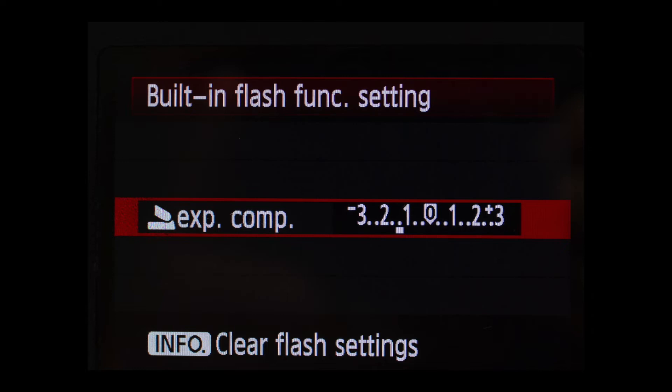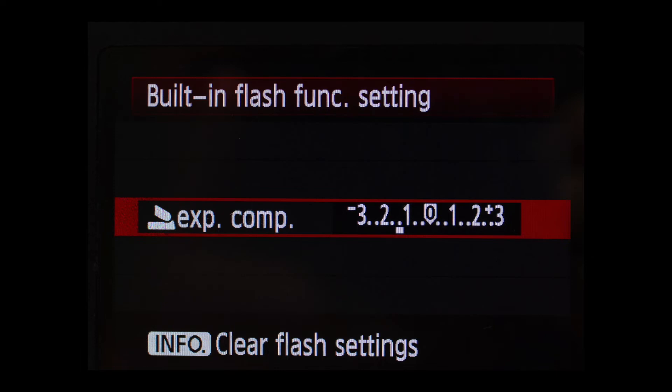If you press the exposure compensation selection this will come up, and you set it with your scroll wheel. Going to the right increases flash exposure; going to the left decreases it. I always keep it decreased — this is the key to getting decent pictures with a pop-up flash.